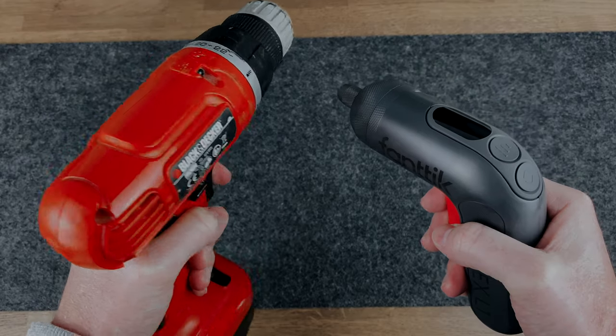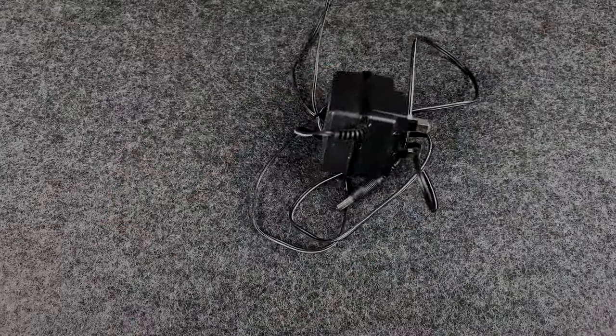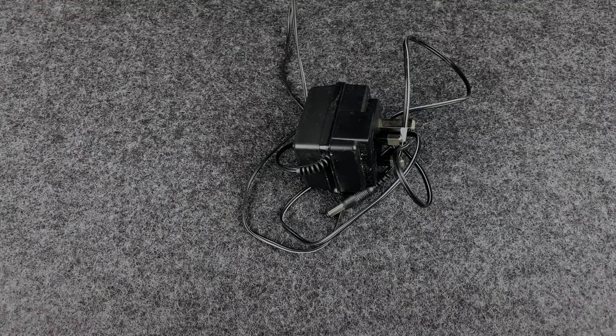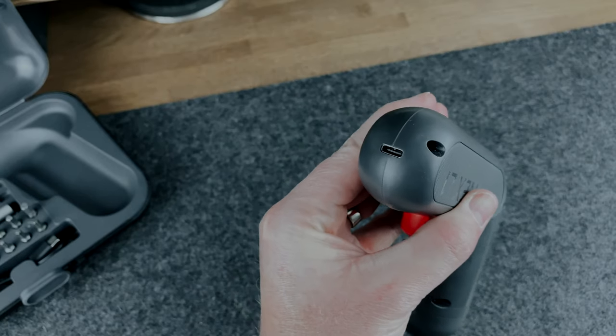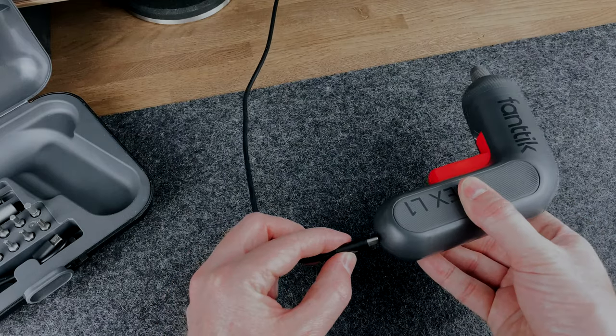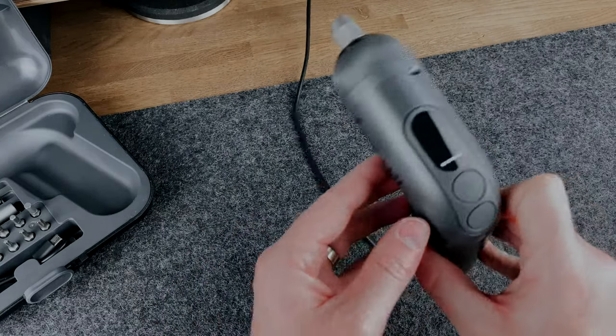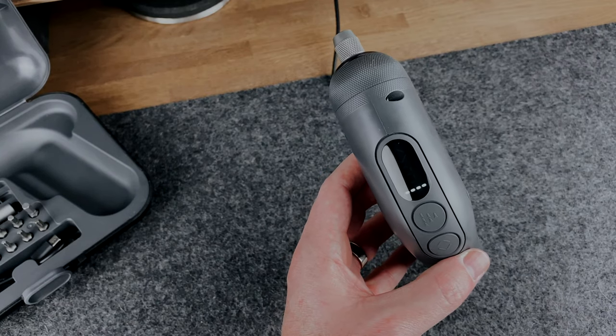It's also got fast charging capability, so it will charge in one and a half hours, which is more than enough for most daily requirements. Charging the screwdriver is pretty awesome too — unlike other electric screwdrivers or drills I've got, this doesn't come with a massive heavy plug. It's just got a simple USB Type-C cable, which can be plugged into any USB plug. I'm not even using the cable it came with, as I've always got a Type-C cable plugged in somewhere around the house. Plugged it in and it's now charging.